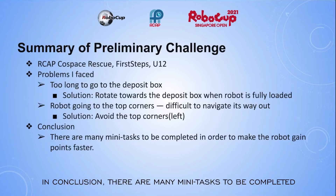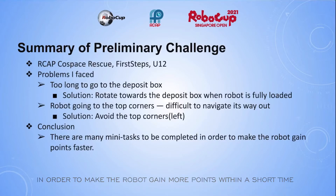In conclusion, there are many mini-tasks to be completed in order to make the robot gain more points within a short time.